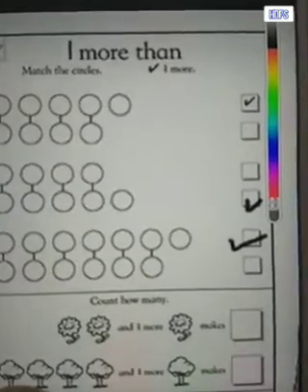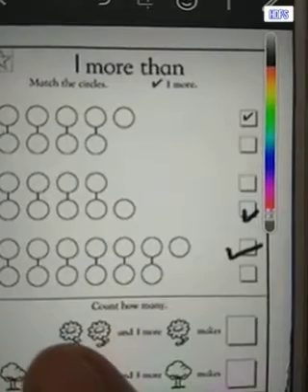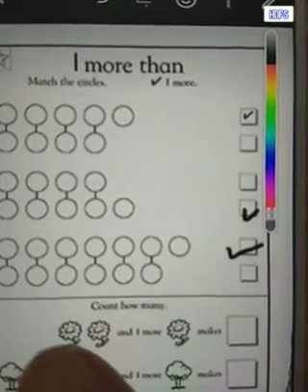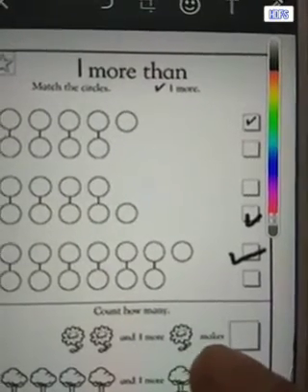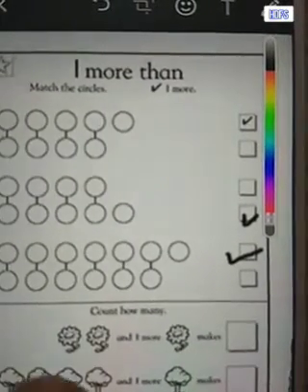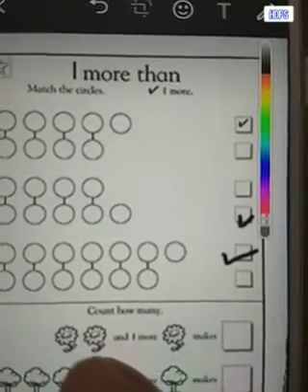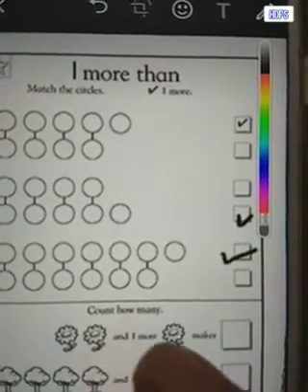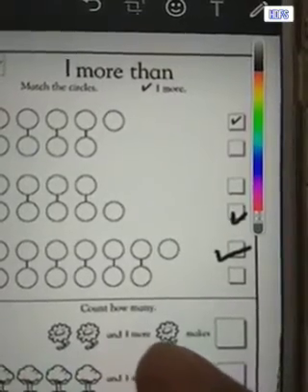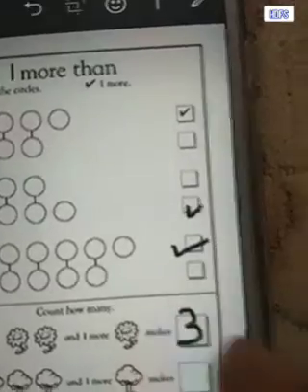Now these are some simple problems — count how many. Can we see how many flowers are here? One, two. So I have two and one more makes how many? You have two flowers and one more, so two and one more is three. We can count it as well: one, two, three. So two and one more makes number three — write number three in the box.